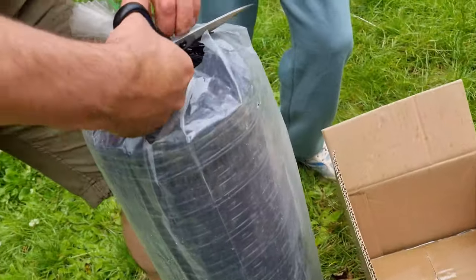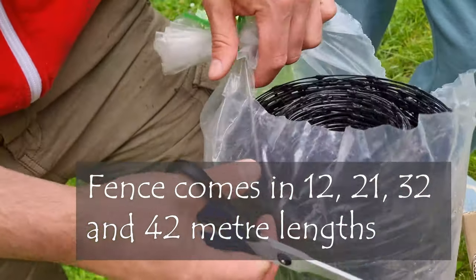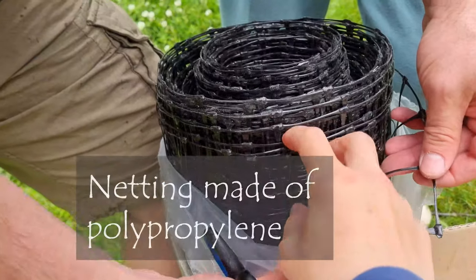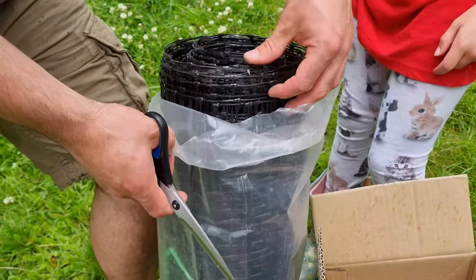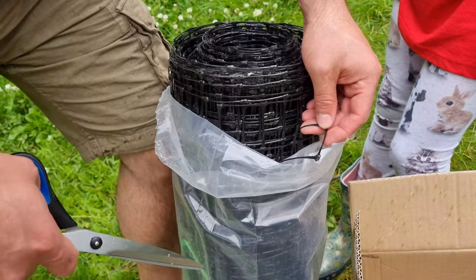I'm just going to open this and have a little look. This is the fence - it's lightweight. I thought it was green actually but it's black. Maybe the pole is green. It's thin. This is not something that would keep a predator out, but it would keep chickens in.